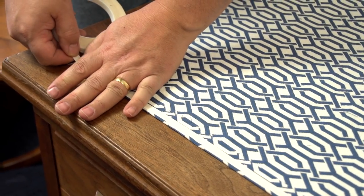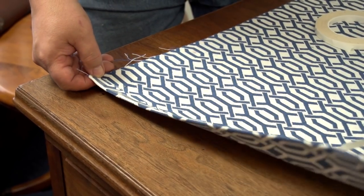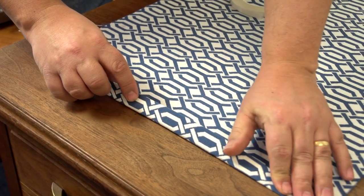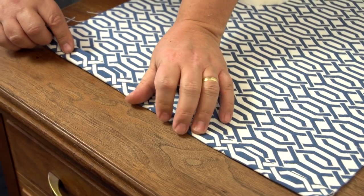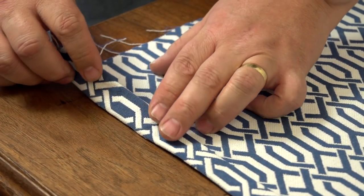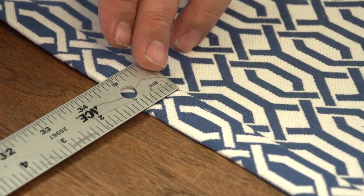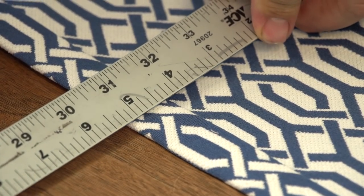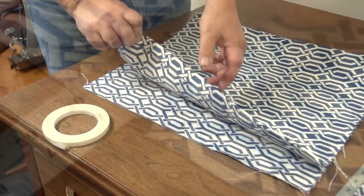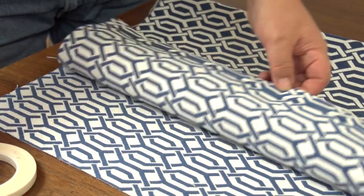I like to rip the seamstick by hand, but some customers prefer to cut it to the appropriate length. I find that when you rip or break the seamstick it makes it easier to peel off the transfer paper revealing the glue. Another advantage to seamstick is that you can make modifications if needed by peeling up the fabric and rebasting. Here you can see the hem is 1 inch. Follow that same procedure for the opposite short side of the main body panel.